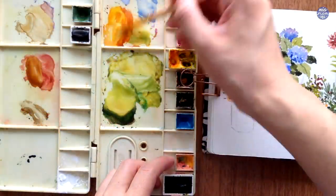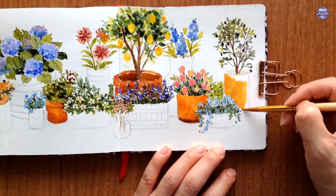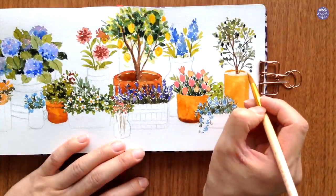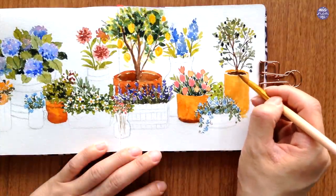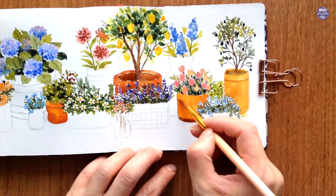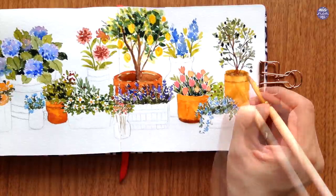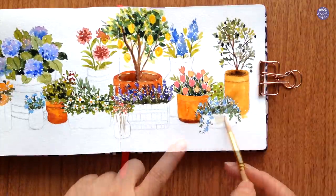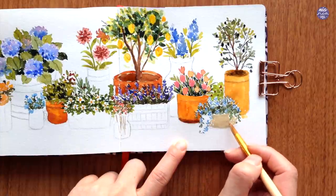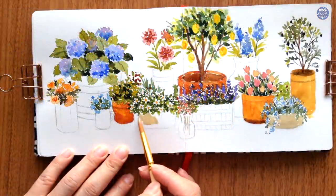Here for the pot on the right, I added John Brilliant just to change up the tone of the orange slightly, then I used any brown mix to add detail to the pot. Next, I'm going to paint concrete pots. I just added more John Brilliant to the Terracotta mix and also added white with a little bit of Sepia to mute the color, or you can also use Buff Titanium which is a bit lighter than the color that I mixed here.